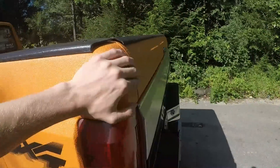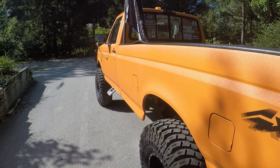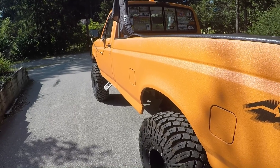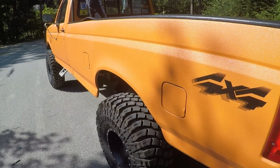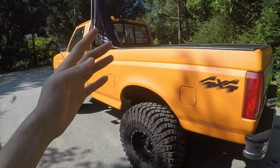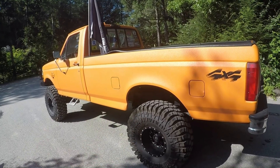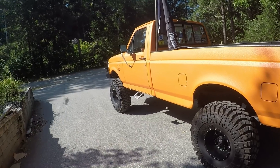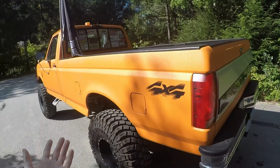We're going to address some of the concerns that I had when I originally did it and tell you guys how it's holding up. This is my '96 F-150. I posted a video yesterday going over the lift, tires, and whatever else you guys could possibly want to know. There's also a whole bunch of videos of it on the channel if this is the first time you're watching.